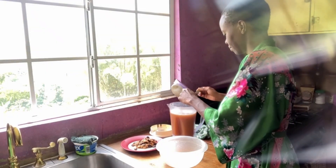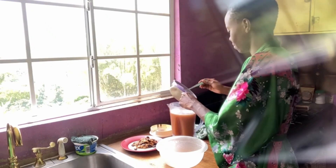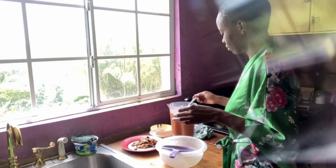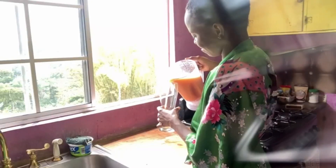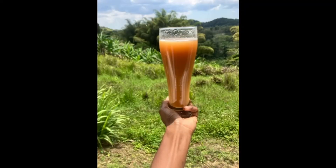I add more water because it was still extremely sour. We're giving it a taste — still sour, but I'll work with this. And this is me just pouring it into my favorite goddess-worthy glass.